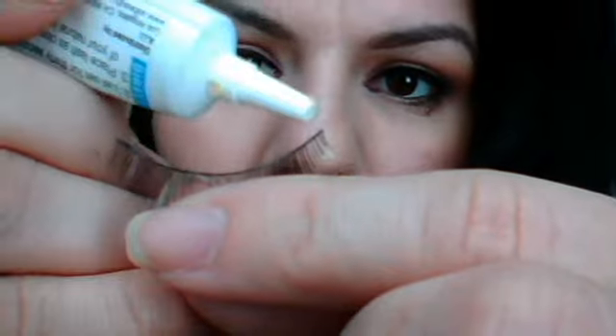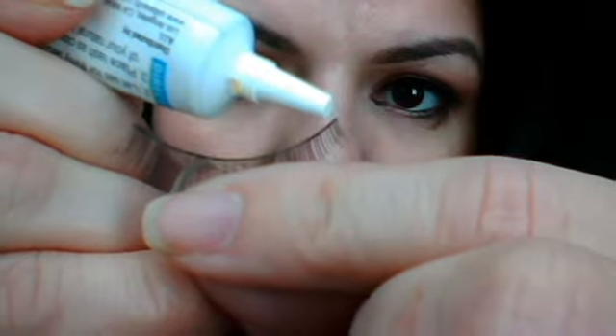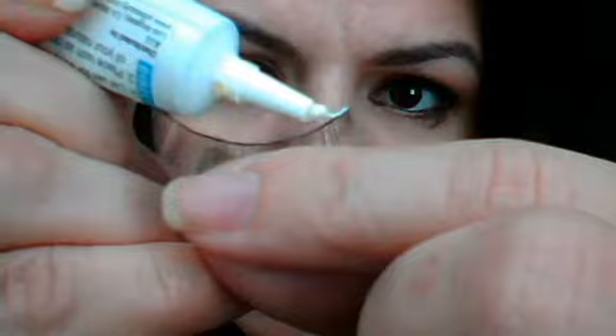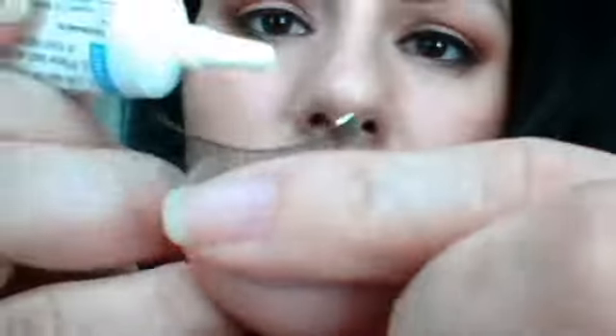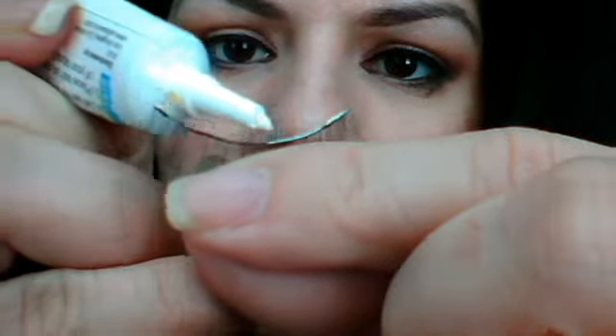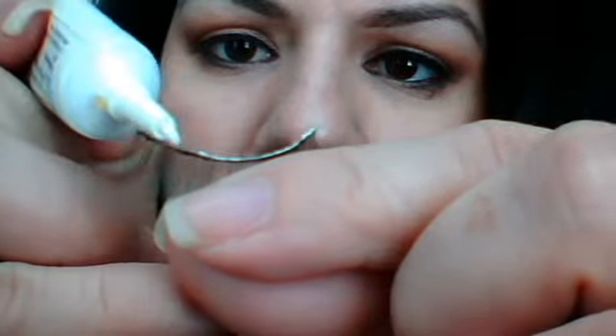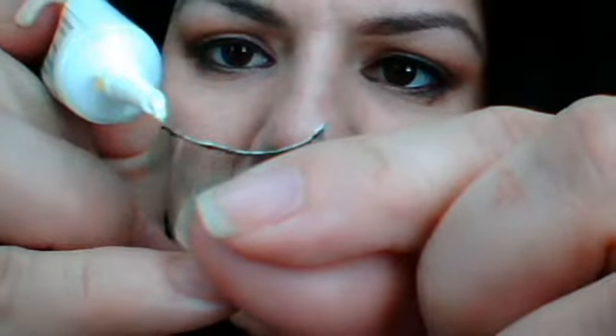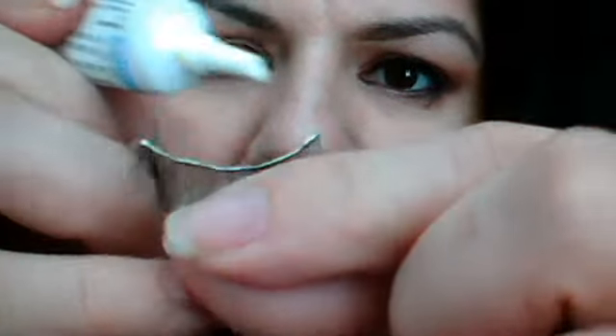So let me show you guys how to do this. You grab your lashes after they've already been cut and trimmed, and you get your adhesive. You always want to put a good amount on here, but not too much. The trick of putting these on is that they have to be tacky, so you have to let the glue set before you put them on.